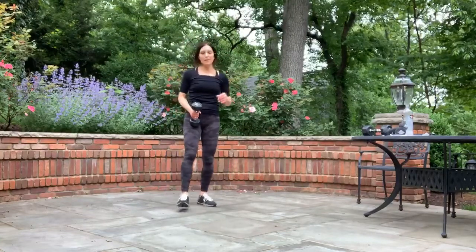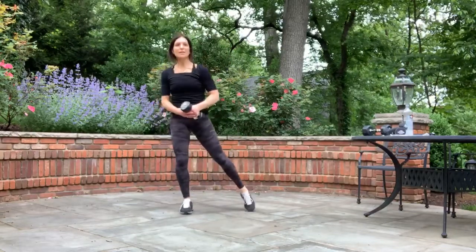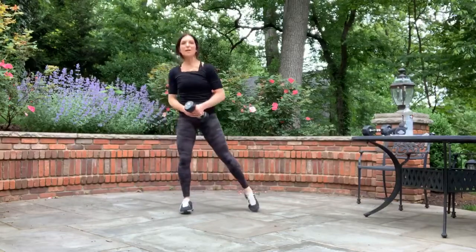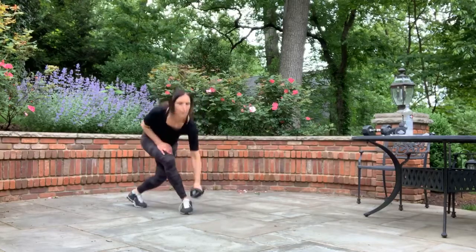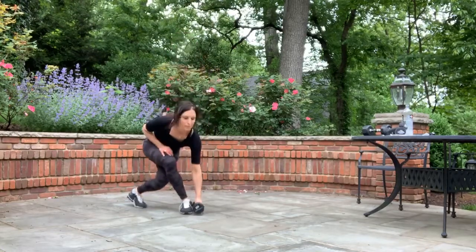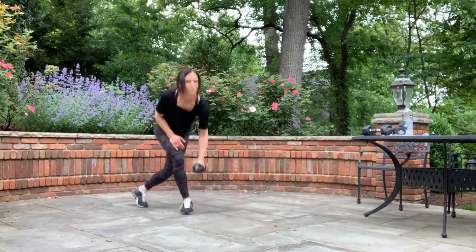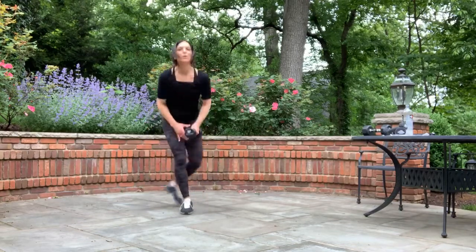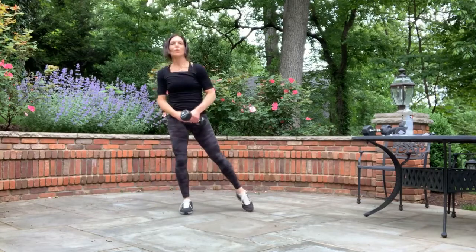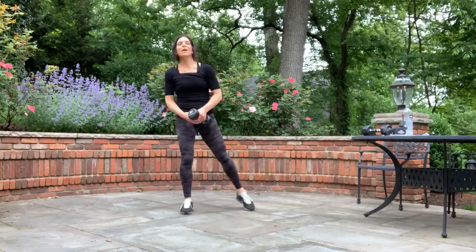We're going to switch sides. Switch sides — we're going back to the left curtsy, right leg behind. Go — down, tap, curtsy behind you. Point the toe. Well done. Three seconds, two, and one.